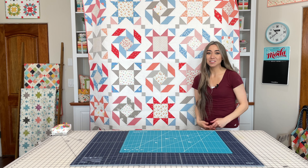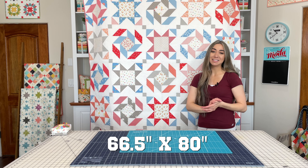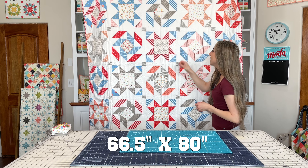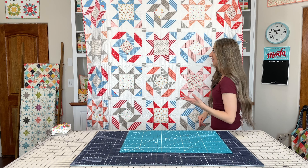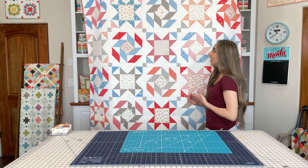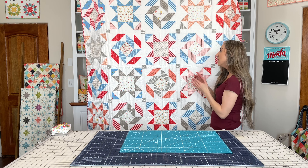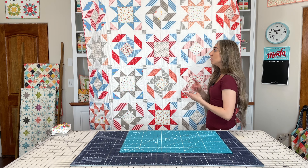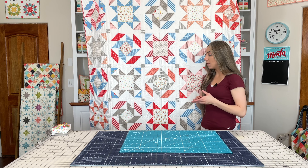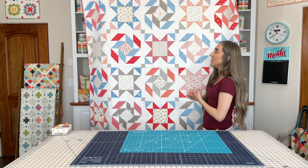I'm really excited to show you a full look at the United quilt. It measures 66 and a half by 80 inches and is fat quarter friendly. I wanted to make a patriotic red, white, and blue quilt, and we have a new shade of blue in the Emma collection that we're really loving. I used the reds, blues, pinks, low volumes, and light grays for this quilt. You'll notice I have the red stripe binding, and thank you to my mom Sherry of Quilting Life for binding this for me.